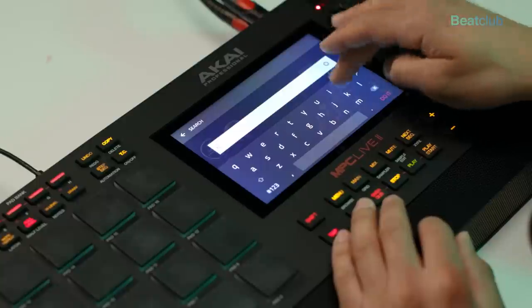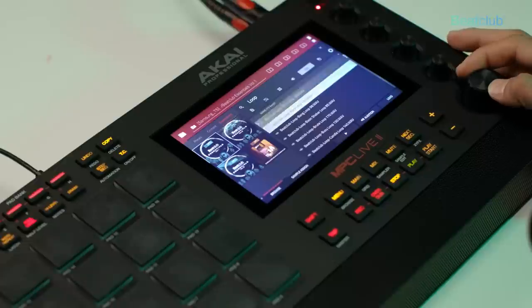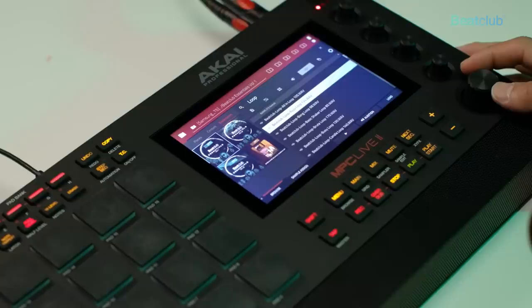If we type in 'loops' we can listen to some of the loops that come within Essentials Volume 1. This is actually really powerful for anyone that wants idea stems or certain loops to start with. There are times where maybe you're not the best drummer and you want to just get started, putting your samples on top of a drum break that's already pre-programmed.